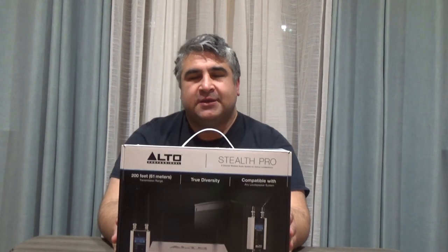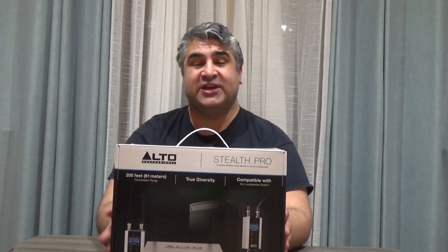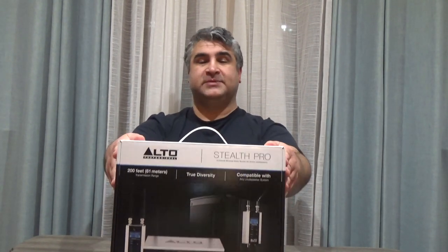What's up folks, Ike here. It's time for another product unboxing. What I have here is the Alto Stealth Pro Wireless Transmitter and Receiver System.